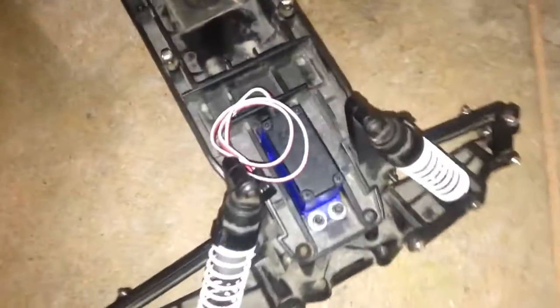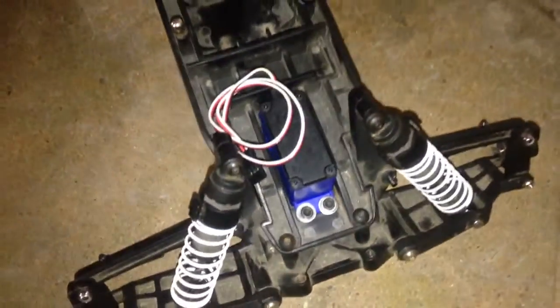For this little Stampede, I got a 2075 servo and a Titan 12-turn 550 size motor, and that's pretty much it for that one. But yeah guys, this is my RC collection — not too bad, they're all great cars.